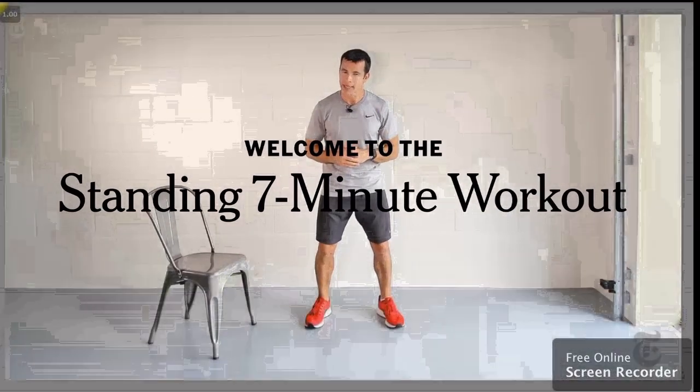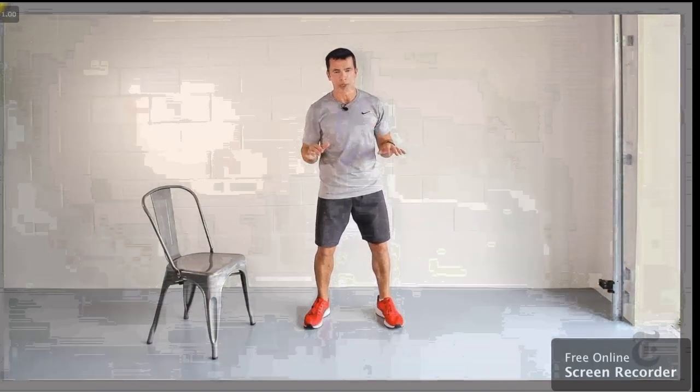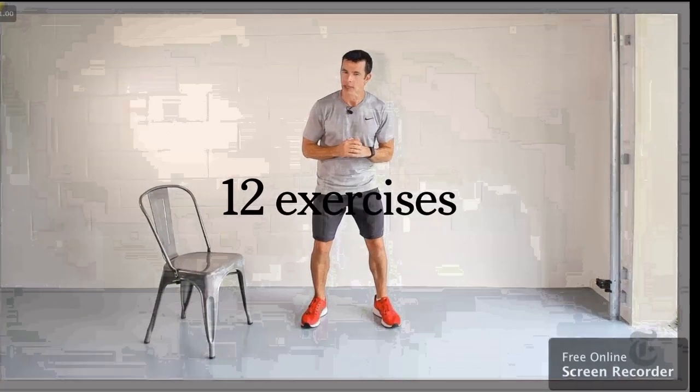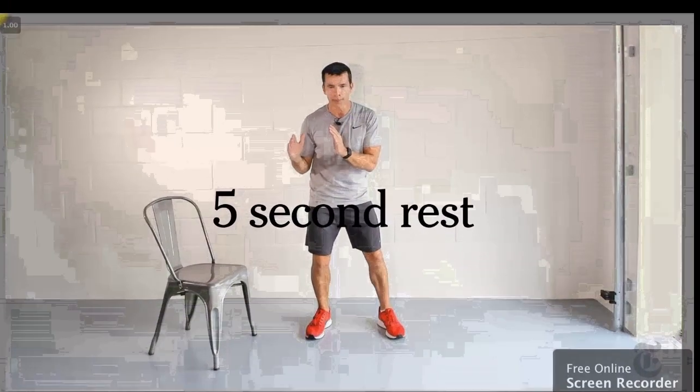I'm Chris Jordan here and welcome to my standing seven-minute workout. No floor exercises, just a chair and a wall and that's all you need. We're going to do 12 exercises, 30 seconds per exercise and five seconds rest in between.